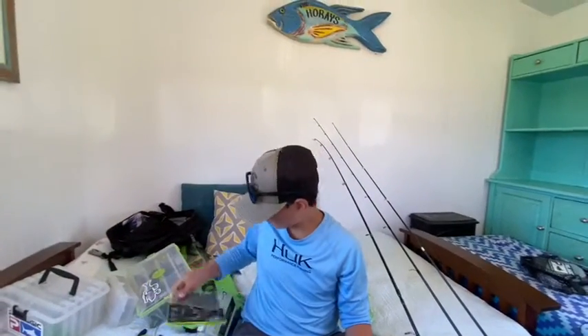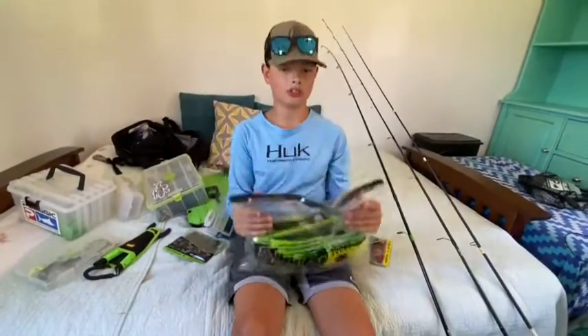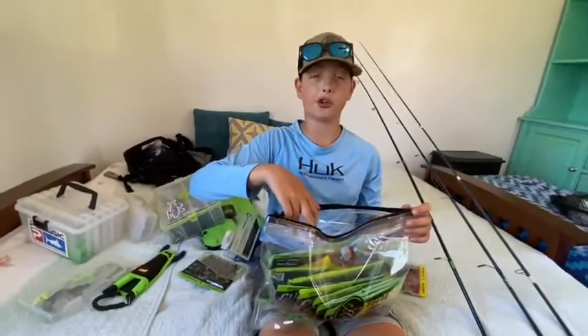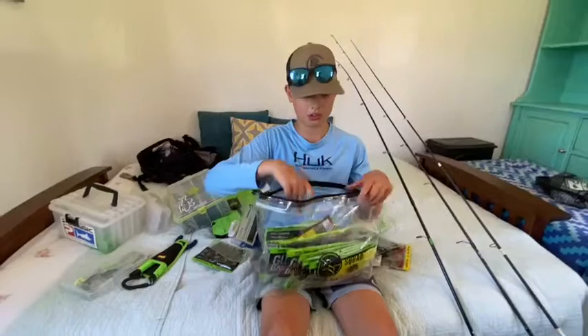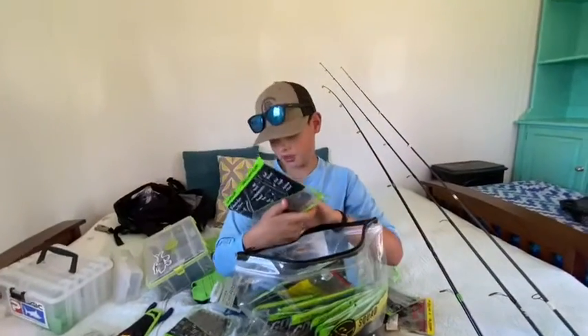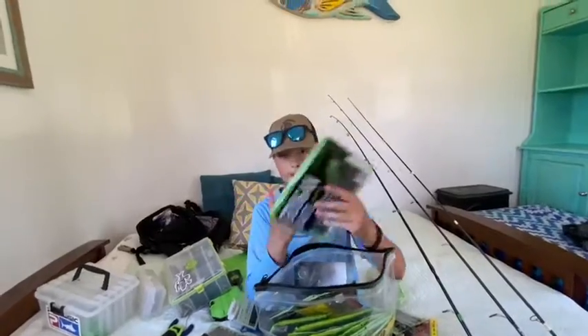Now I want to show you guys this one - the Googan Squad Money Bag soft plastic. These things are honestly awesome. I just throw a bait in here - I even packed my clothes in this verification bag, so that's how you know it's pretty darn good. We got some pennant worms in here.